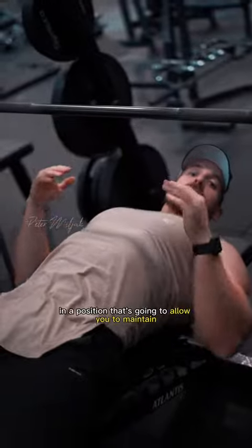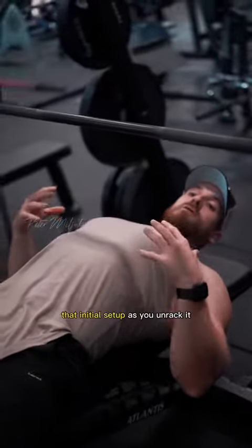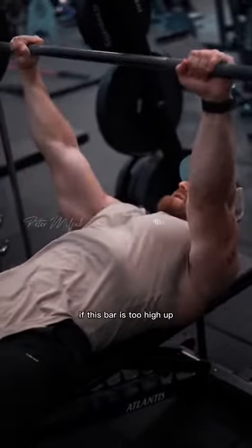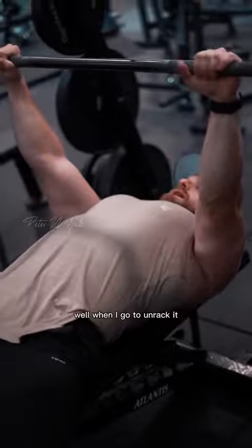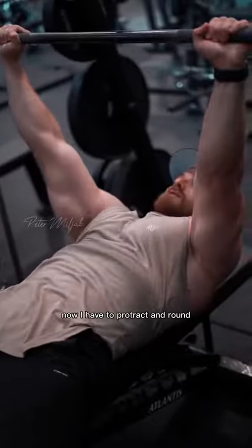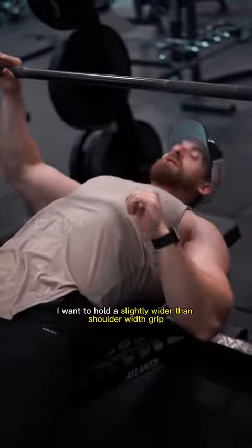Next, you want to make sure the height of this bar is already set up in a position that's going to allow you to maintain that initial setup as you unrack it. What I mean by that is if this bar is too high up and you go to lock everything in, when you unrack it you have to protract and round, so you're losing stability right off the bat.